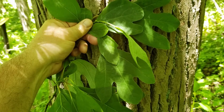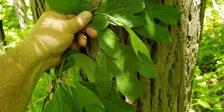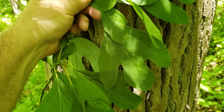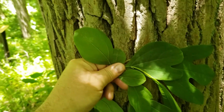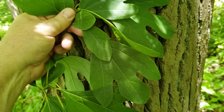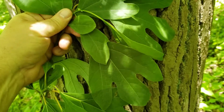Sassafras is somewhat famous for the tea that's made from the bark on the roots, but it's also well known for having variable shaped leaves. The leaves can be three lobed, they can have two lobes, or they can have no lobes. We may find this on the same branch, and so that variability is actually a pretty good identification characteristic for sassafras.